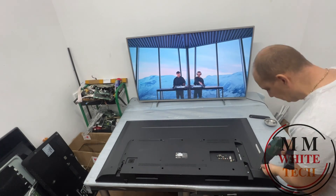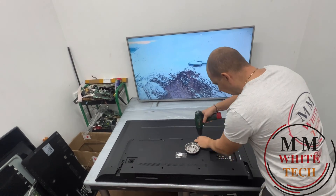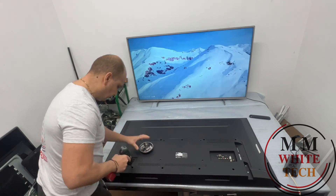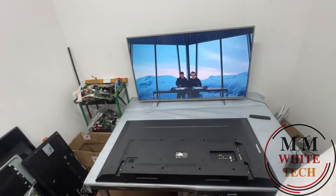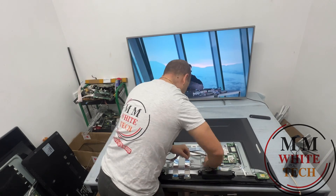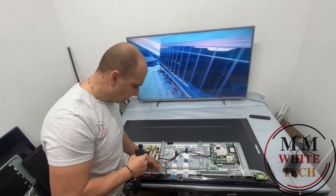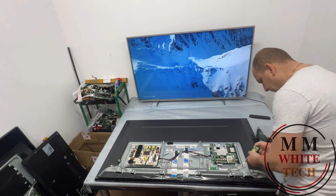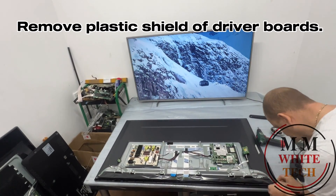First open back cover. Now remove speakers. Remove plastic shield of driver boards.